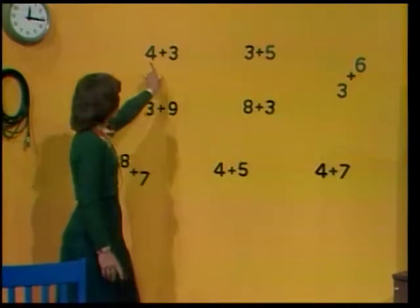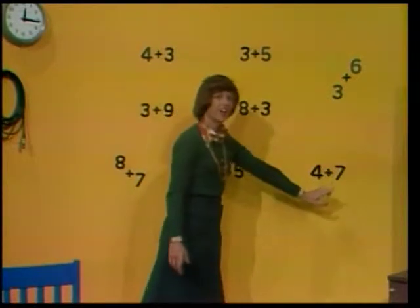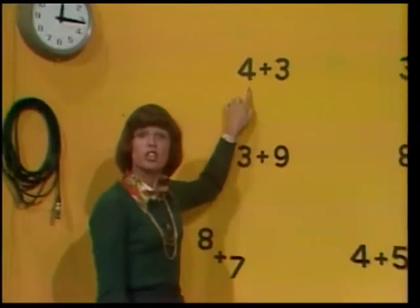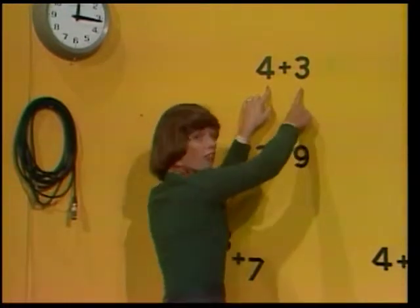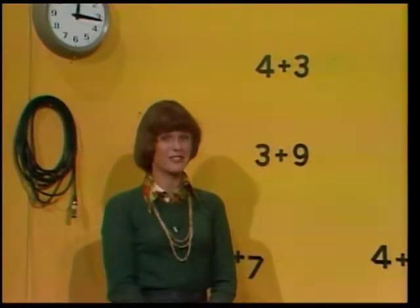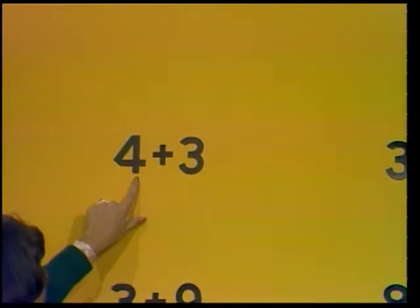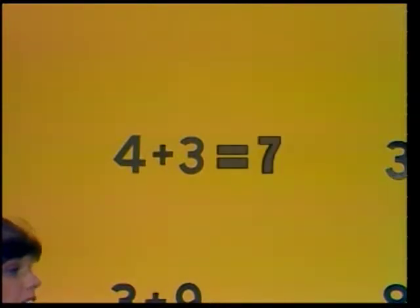Let's try some review as I follow this math path. This is how it works: I'll put one finger on a space with a number on it, you think of that number, then add it to the number in the space where I put my other finger. Decide on the answer to the equation before I get to the answer space. If you've memorized the numbers, you'll know the answer before it's shown. 4 plus 3 equals what? 4 plus 3 equals 7.